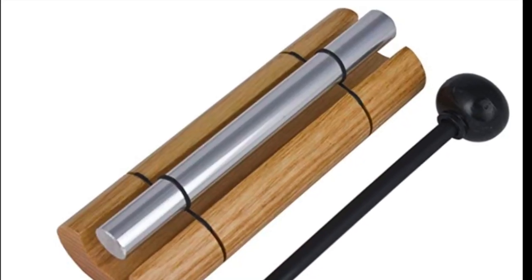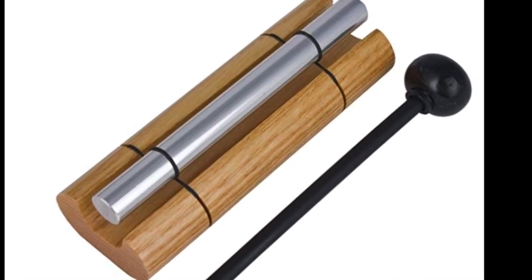I have this bell — a friend gave it to me as a gift. It's nice if you want to end your session with a sound, you can just hit it. It has a very nice sound. I own that actual one.